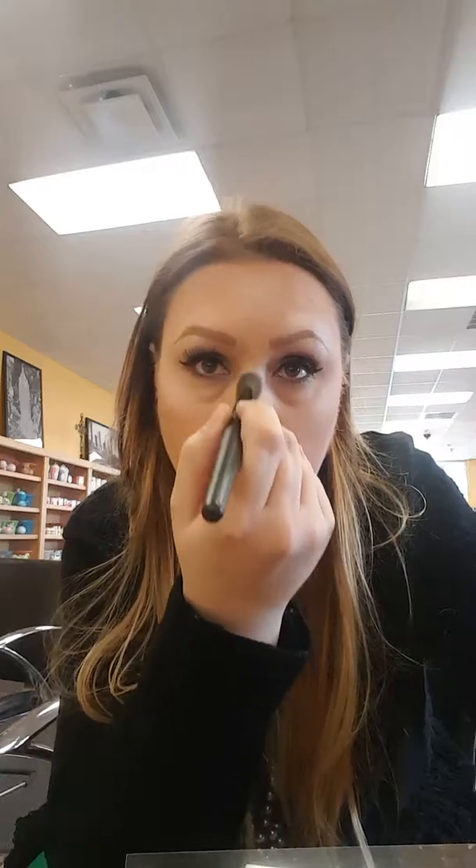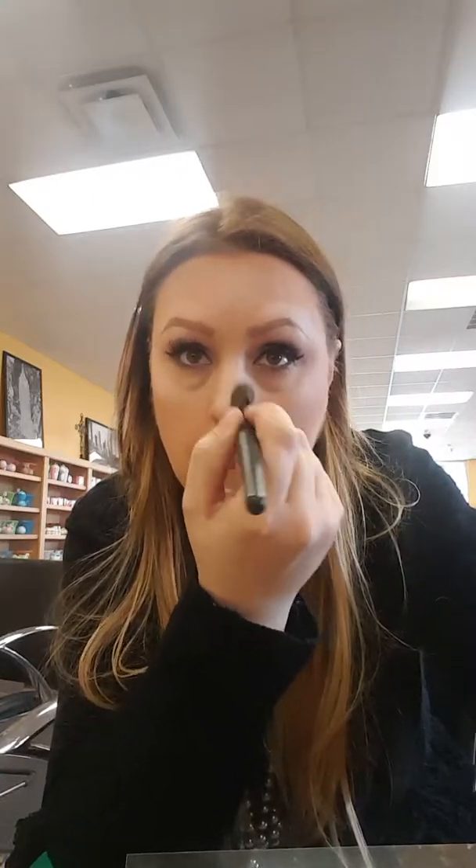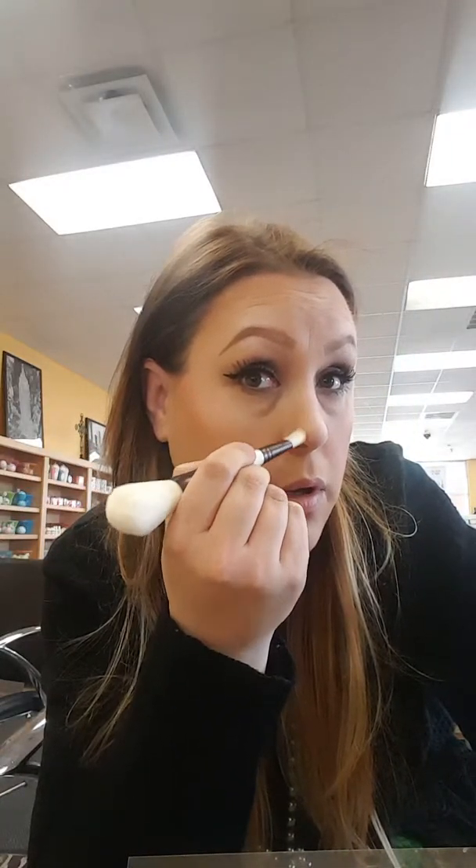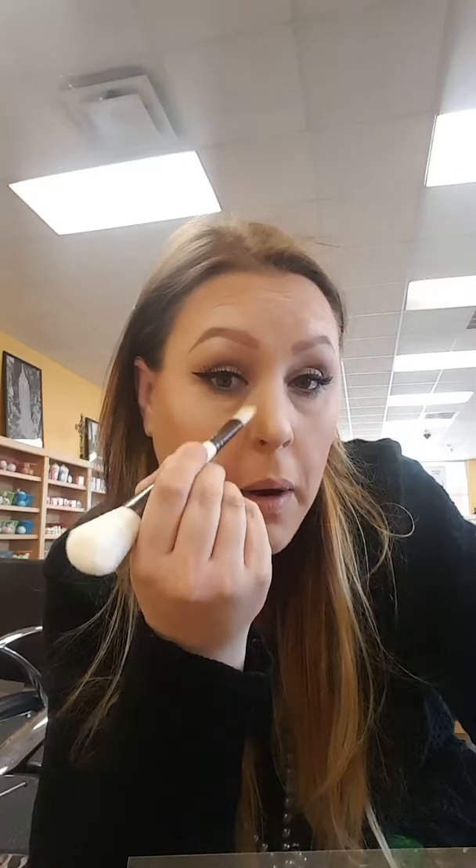I'm going to take the small brush I used for the highlighter and go back to the brown. We're going right down the edge of my nose here to help shape and define my nose.